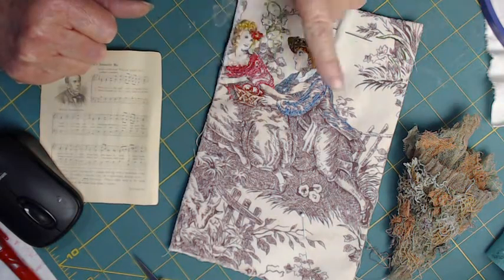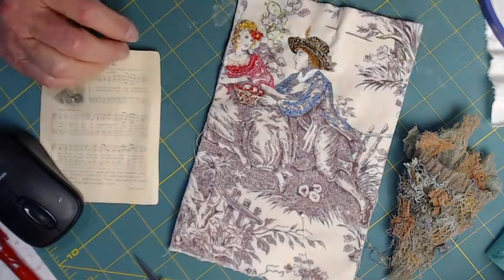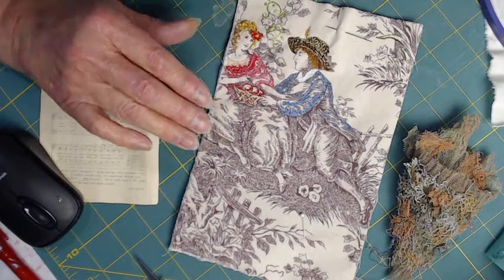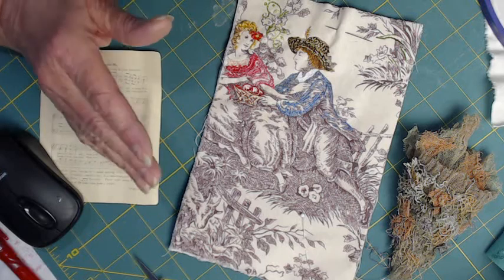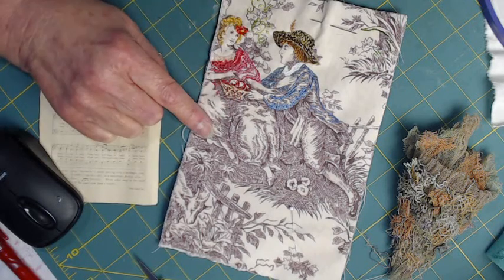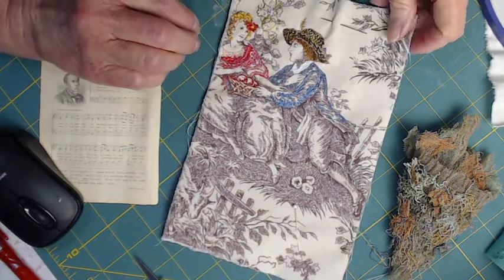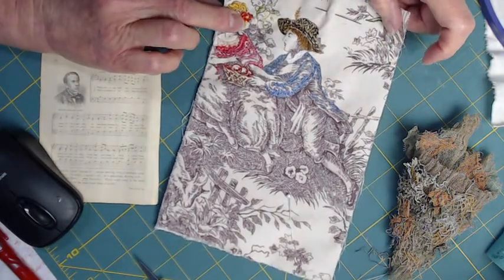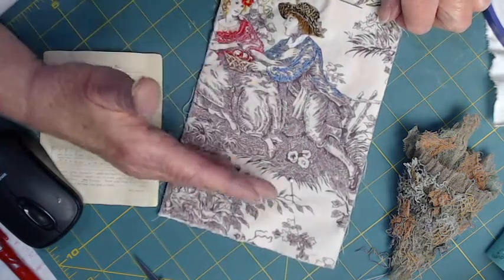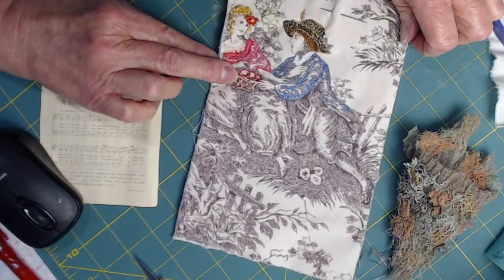So I chose the part of the scene that I wanted, put it on my scanner, and copied it off onto fabric. I used those pre-prepared pieces that you can run through your computer, and I printed it off in more of a dark sepia color rather than stark black. My idea was to use the bottom half to tell a little story, and here's my story.